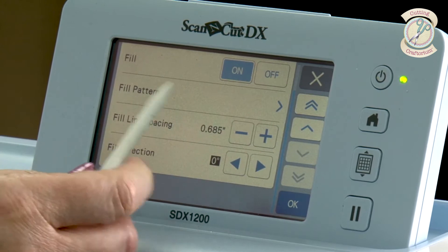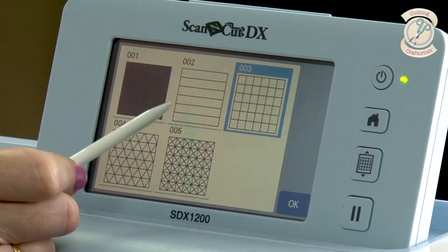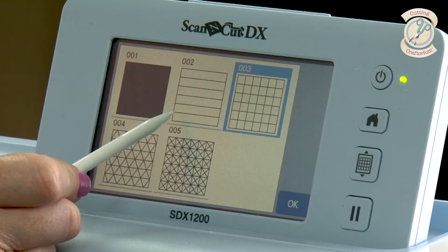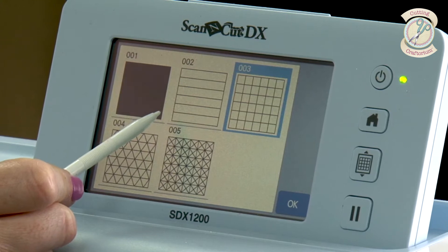You've got your fill patterns on here as well. You can get it to colour in, or you can get it to draw straight lines. So if you're a journaler and you want to have lines drawn for your journaling, it will do that. And don't forget, you can put pencils in the universal pen holder as well — just make sure your pressure is really, really low on a negative scale, minus six or minus seven, because you don't want to break the lead.